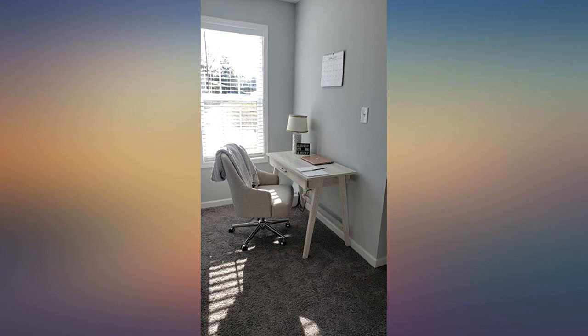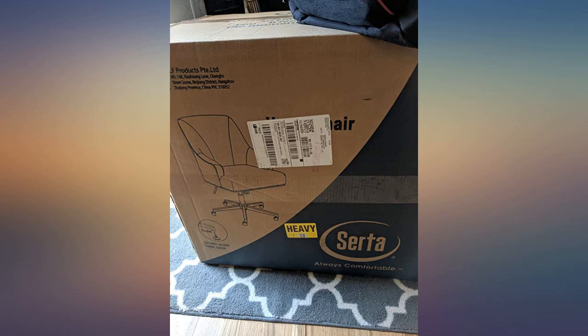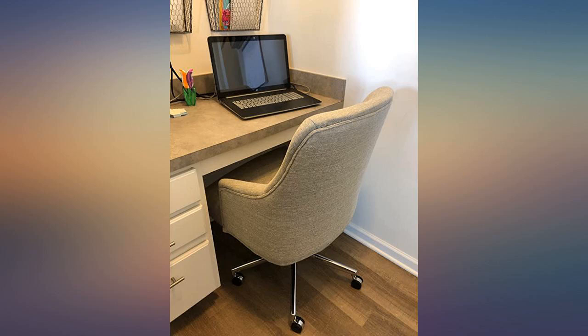I spend a lot of time at my desk gaming, and I've had 7 hour plus marathons since buying this chair that were comfortable all the way through. Would buy again without a second thought. Love this chair.